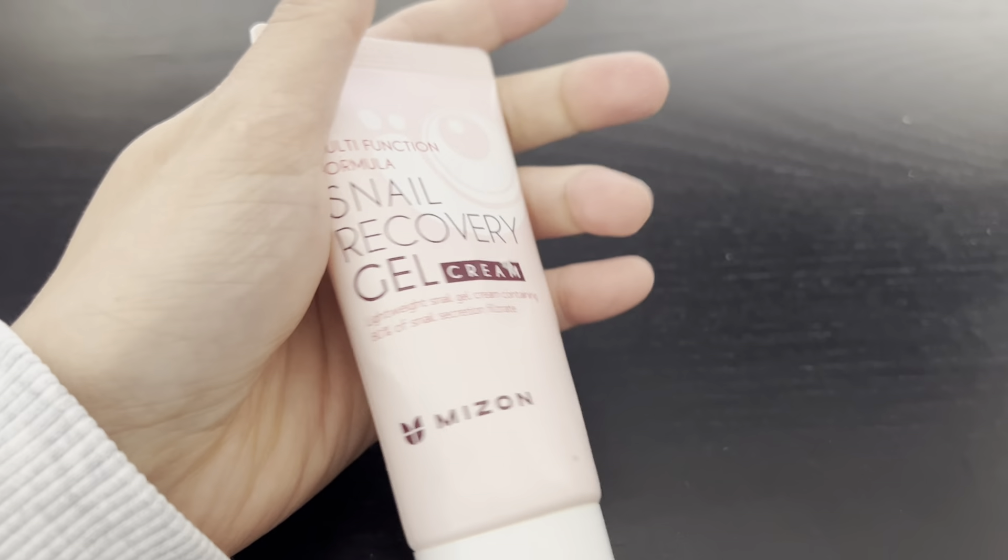The product is also lightweight, so it feels very nice when you apply it on your face. I use this both day and night, and it feels great. I'm going to continue using it.